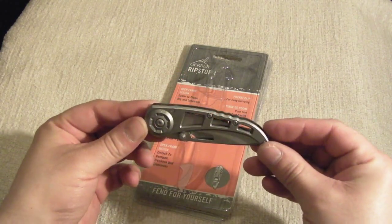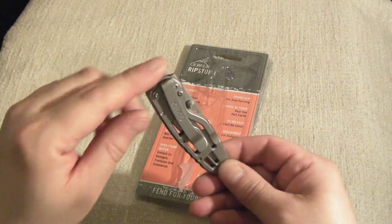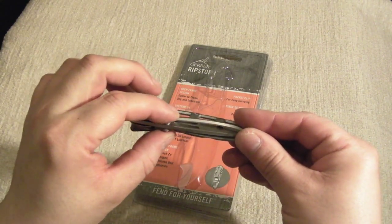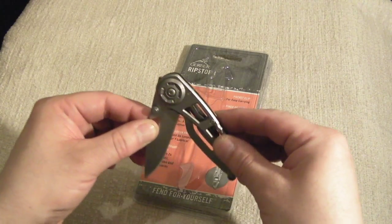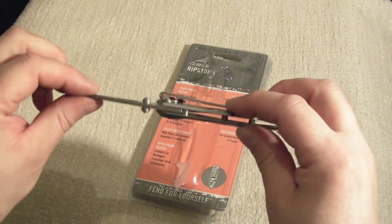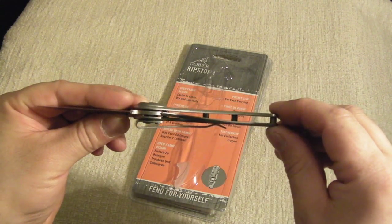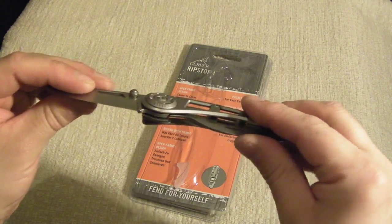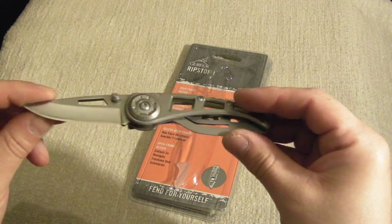The knife itself is a nice little knife — skeletonized, as you can see. It has quite a decent clip on it; rides very low in the pocket. It's got two thumb studs to help deployment, and it's a nice little knife — frame lock, quite a substantial frame lock there as you can see. No wiggle.